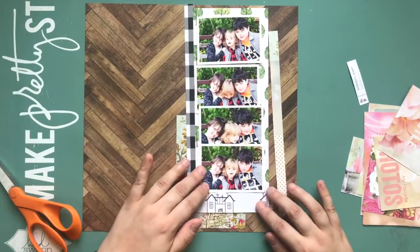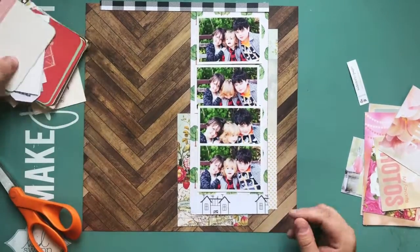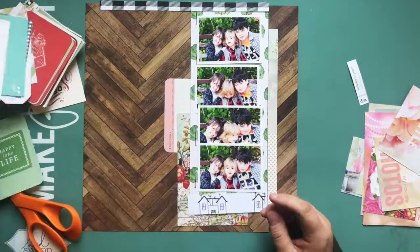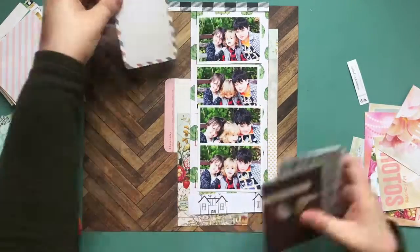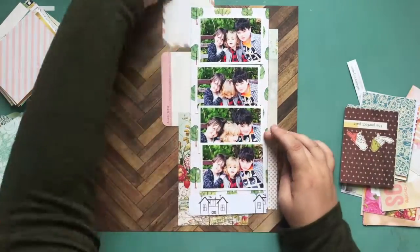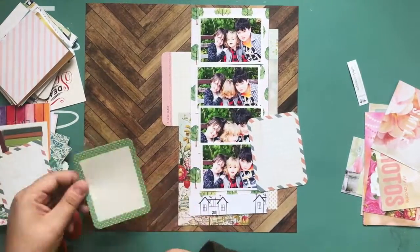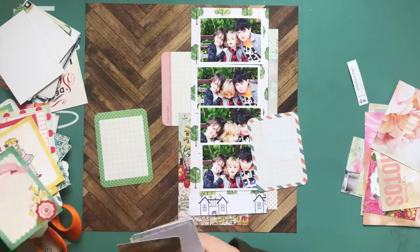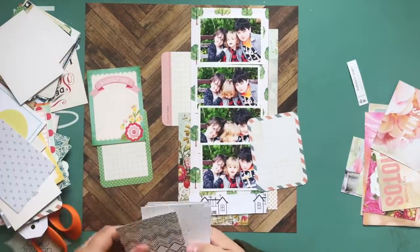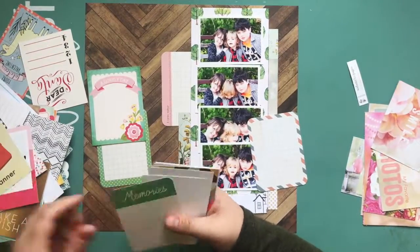I finally got everything together with perfect timing to edit this video, voice it over, have the finished layout picture done, and get a chance to talk about it. My last two layouts for this series were double page layouts. The first one I did was a single page layout, and so this one is another single page layout.